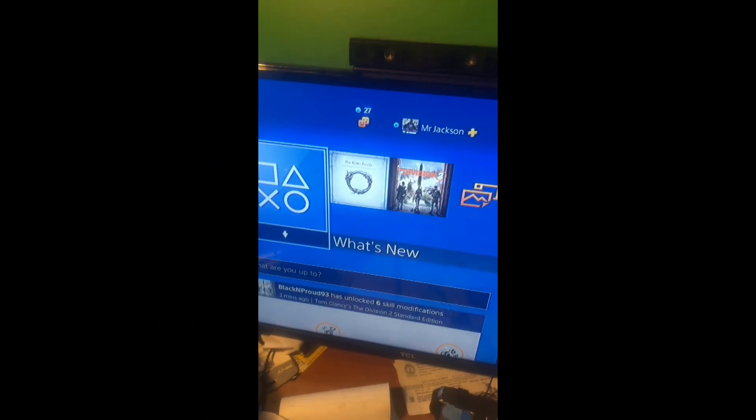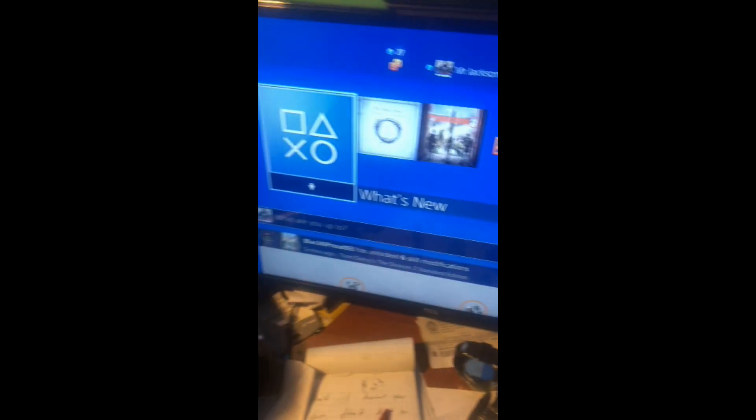All right y'all, you can see that my PlayStation is on right now. It's on. So all you got to do is — see your PS4? All you got to do is go in the back and unplug it. Let it sit for about 20 seconds.